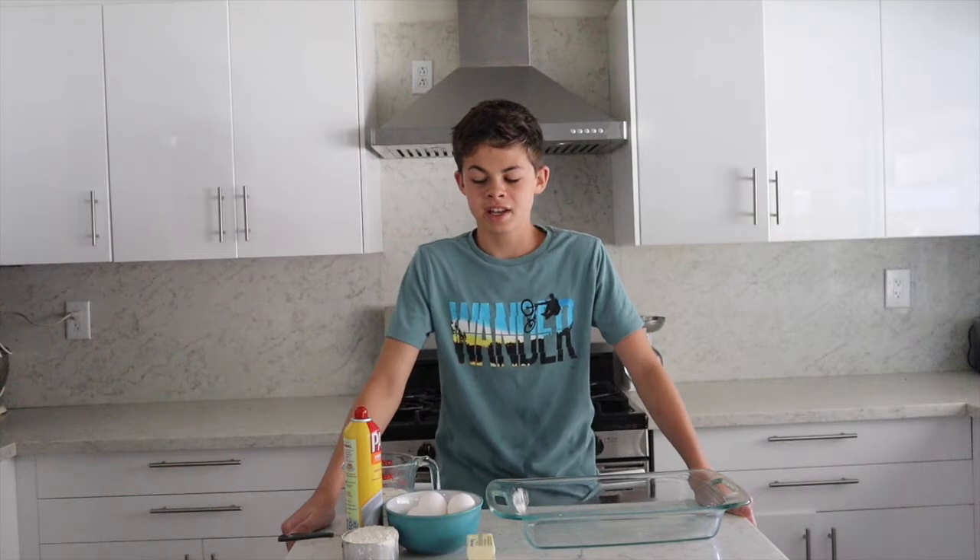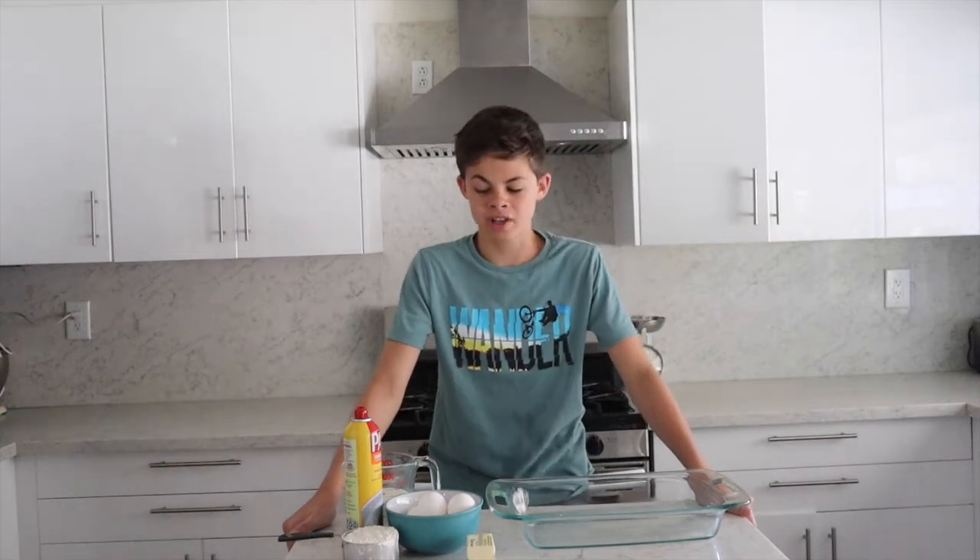Hi guys! I'm Greta from Gifford Kids, and today we're going to make puff pancakes — you might call them German pancakes. It's a super easy recipe and one of my favorite breakfasts.